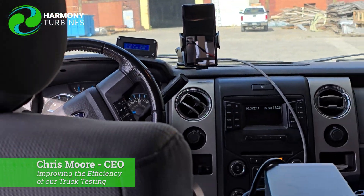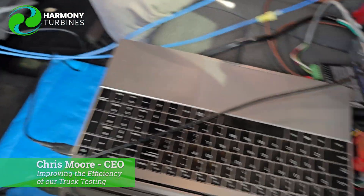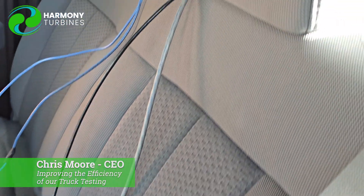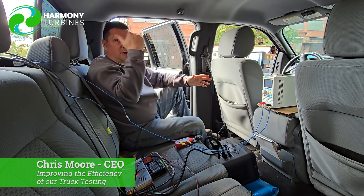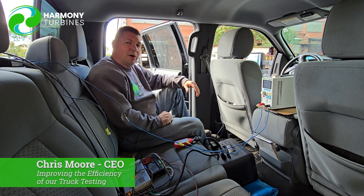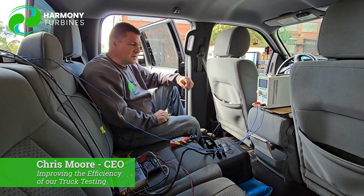Our road testing needs to be centered around the fastest way that we can get good solid data and feedback of how our unit's performing, and then turn around and make adjustments to our system as we move towards the goal of getting into alpha testing. That would be the unit in the back of the truck actually being mounted full-time on the building. The truck testing allows us to go at varying wind speeds and test all of these other permutations.